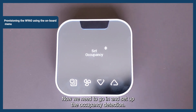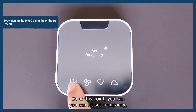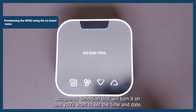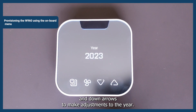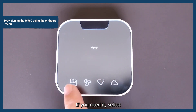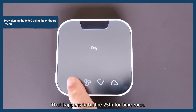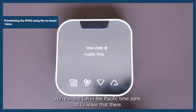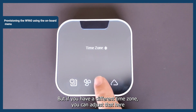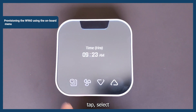Now we need to go in and set up the occupancy detection. Hit set occupancy detection — that will turn it on. Then you want to set the time and date. Use the up and down arrows to make adjustments to the year if needed, then hit select. The month is August, the 25th. For time zone, we're in the Pacific time zone — if you have a different time zone, you can adjust that using the up and down arrows. Tap select.